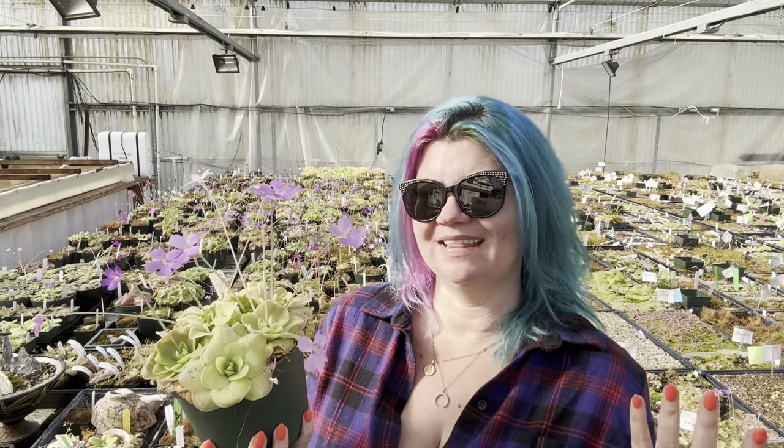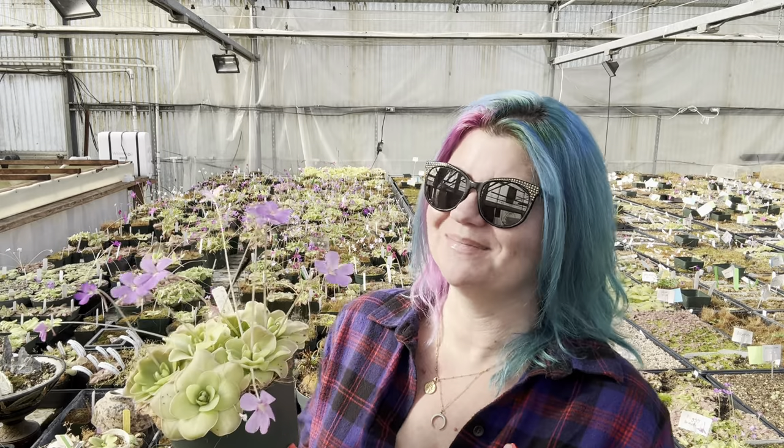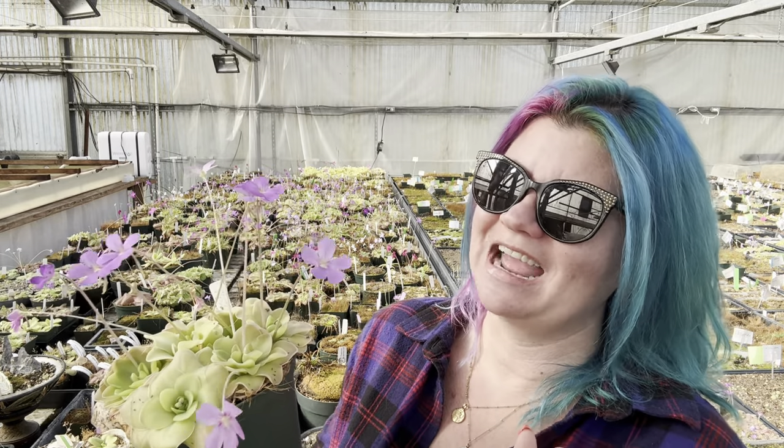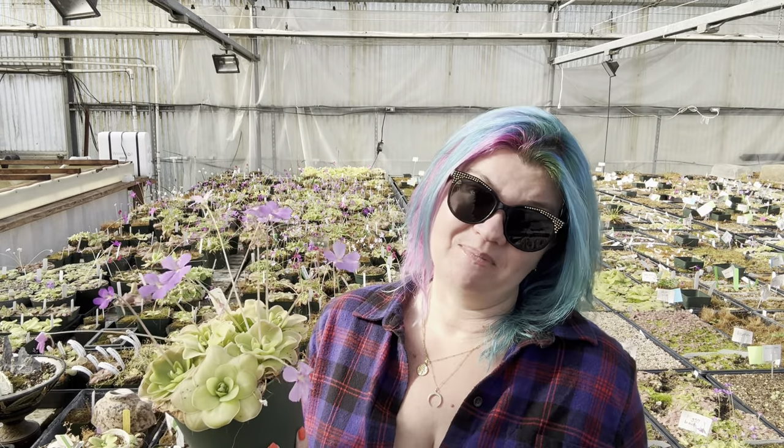They're really important to us, so because of that we want to take the best care possible of them. That means repotting every single year if possible. Sometimes things get a little hectic and it doesn't happen, but we try. In your own collection I would suggest you try to do this — just try to make this part of your January. New year, new pots, and they're going to be so happy.